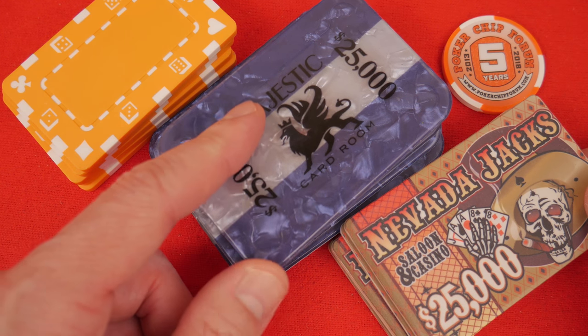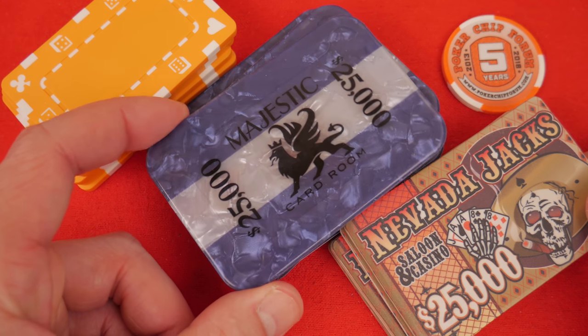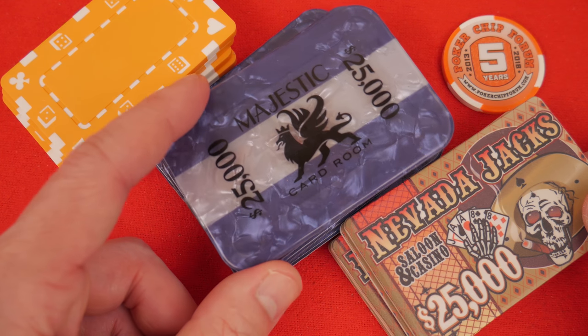My family loves the Majestics. Whenever I pull these out to play with them, everybody in my family goes, 'Whoa, these are awesome, we should play with these more often.' Which is a wonderful thing for friends and family to be telling you.